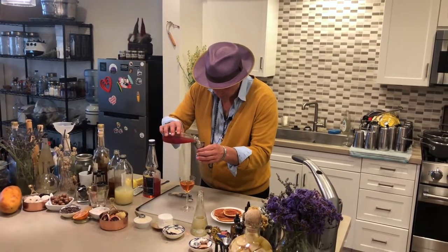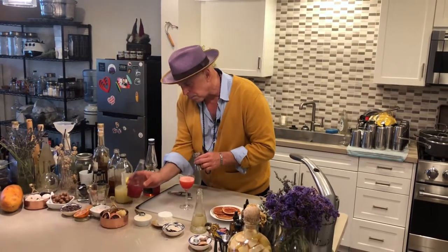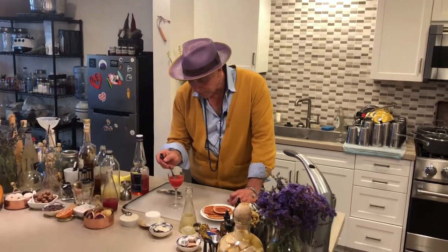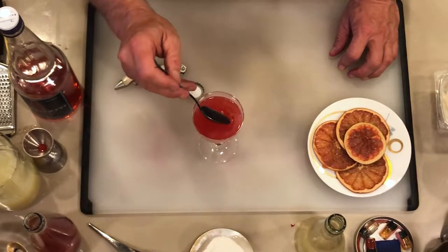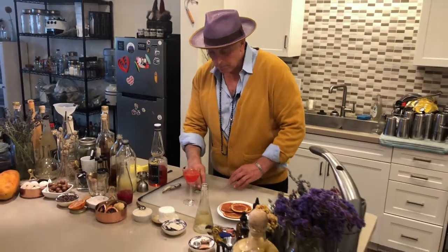Then put in one ounce of the blood orange juice. Instead of just pouring it in and letting it settle, I take a spoon and just lightly mix it up — I just want to make sure all the flavors are combined without losing the bubbles. Just get that mixed up nicely.